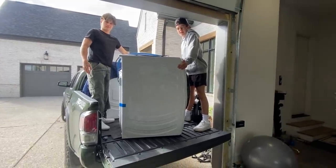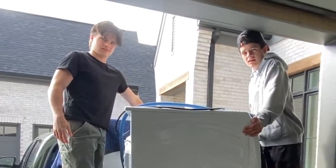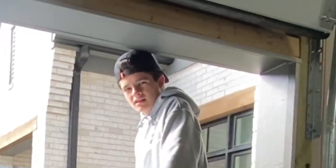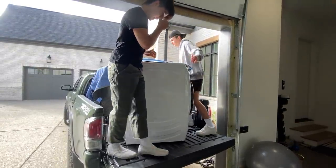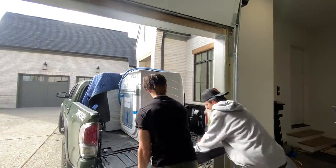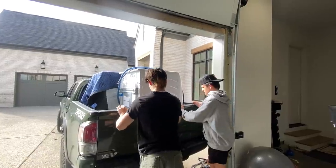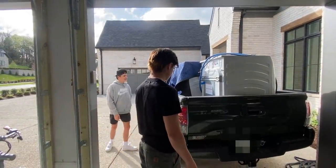You guys have to understand — you're lifting it in such a weird way that you're making it 10 times as hard. You want to pivot on one side — there you go, like that. See it? Look at that. Do you guys think you worked well together or not well together?